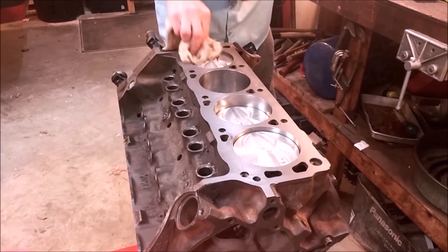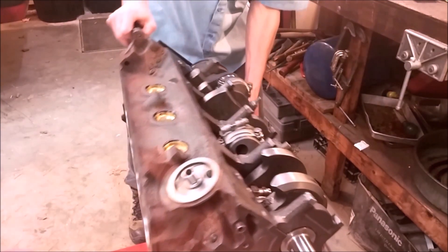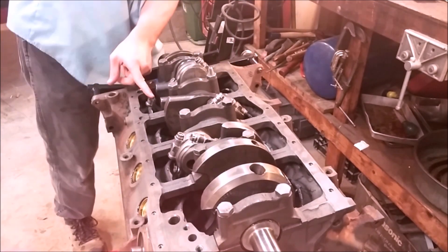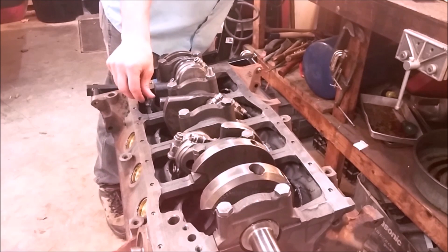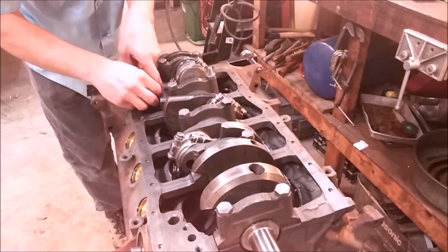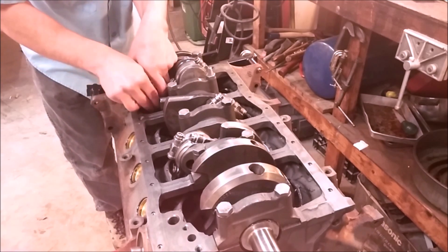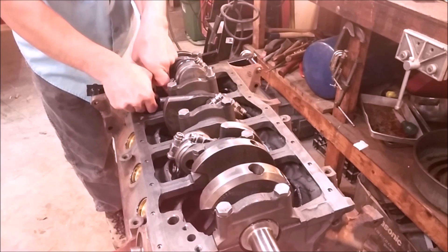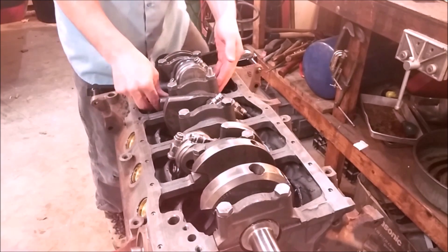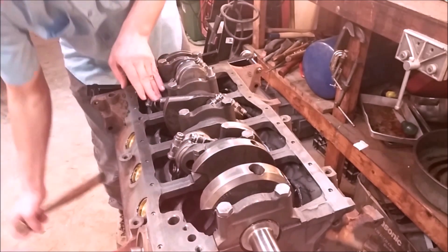Now we're going to rotate the engine again. While holding this, we're going to install our bearing. You don't want to install it until now — otherwise the force of hammering will just knock it back out. Install the bearing and make sure you have a little detent in the groove.